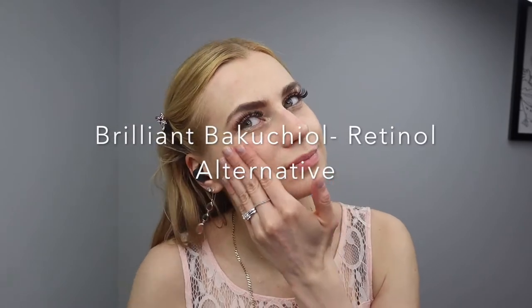I'm using Bakuchiol serum — a retinol alternative. Brilliant Bakuchiol.